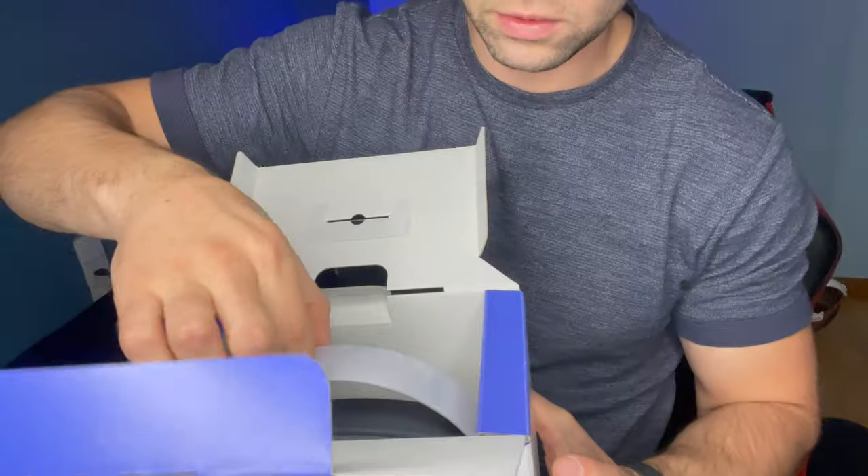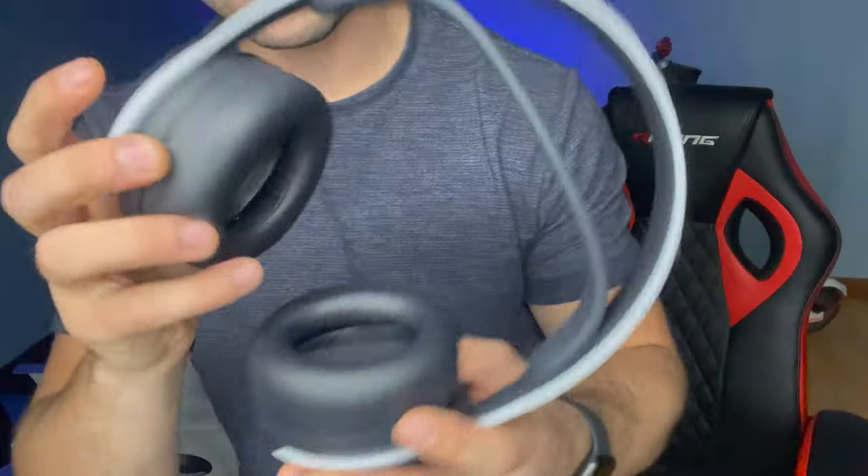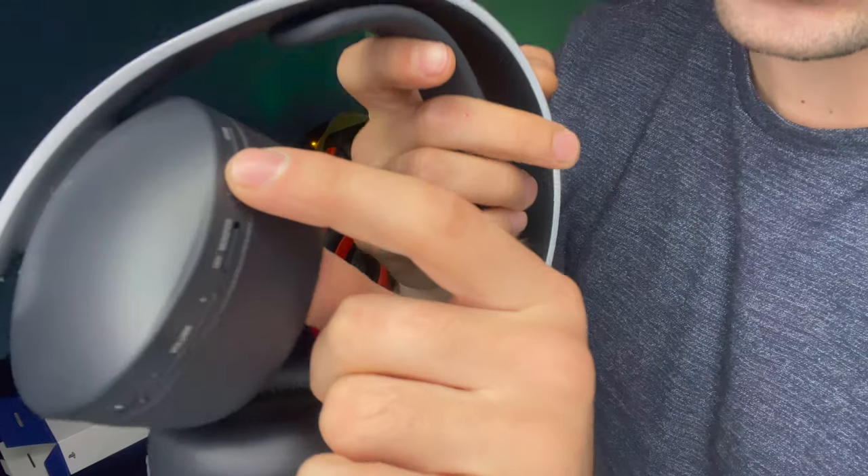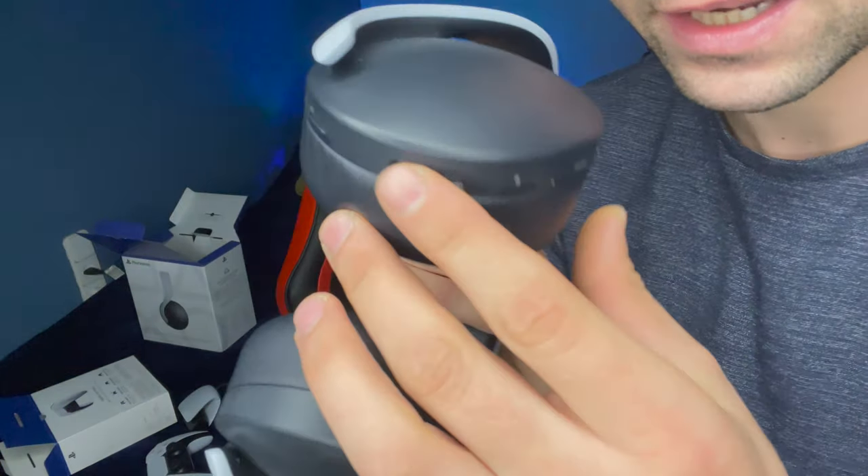Está pesadito, es perfecto, moderno, espectacular. Tengo una gana de probarlo. No escucho nada. El material es igual que el mando y la cámara. Montón de botones para cambiar del juego al chat. El volumen, silenciar, también está la opción. Tiene como una especie de goma para mantener el confort. Choca sobre mi cabeza.